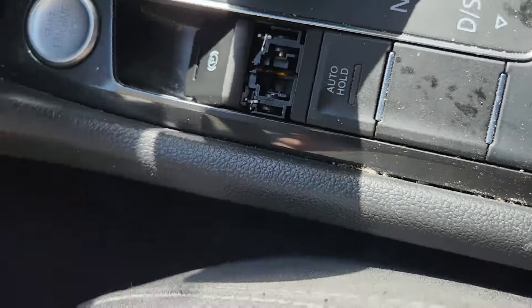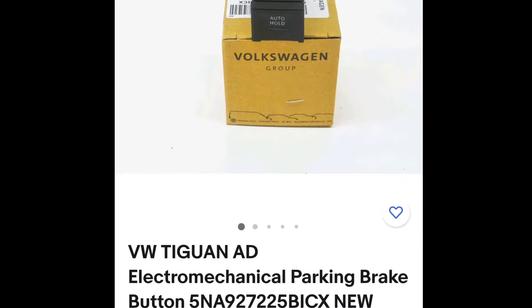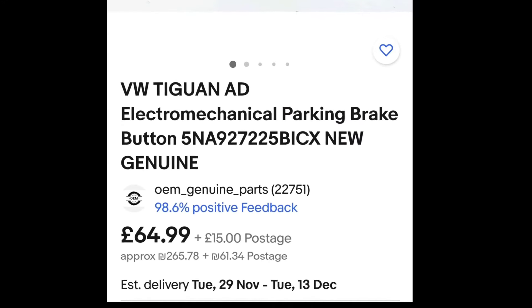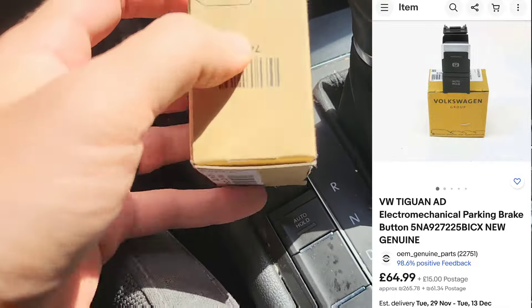That pissed me off because it's just a small plastic component and it looks like an easy repair. So I found the original part on eBay and bought it for about $100 including shipment.